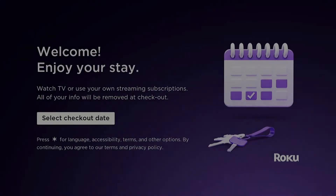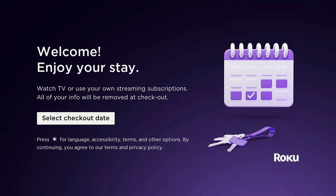You'll be greeted with the guest mode welcome screen. You can leave this to your guest, or you can select the checkout date and then set the date range for your guest.